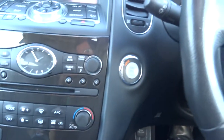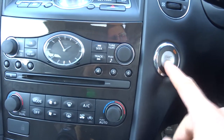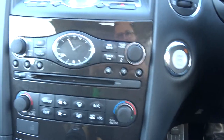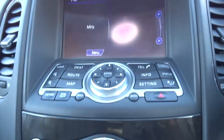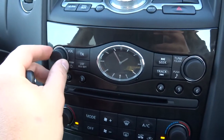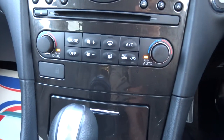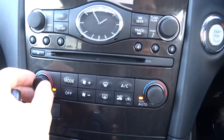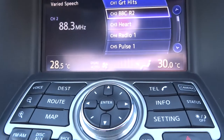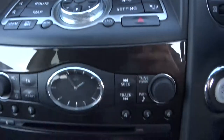It's keyless start, so put your foot on the brake, hold the start button and away we go. Showing the media interface, with a bit of music going on as well. Dual zone climate control, and it's also got a digital readout on the screen. Air conditioning.